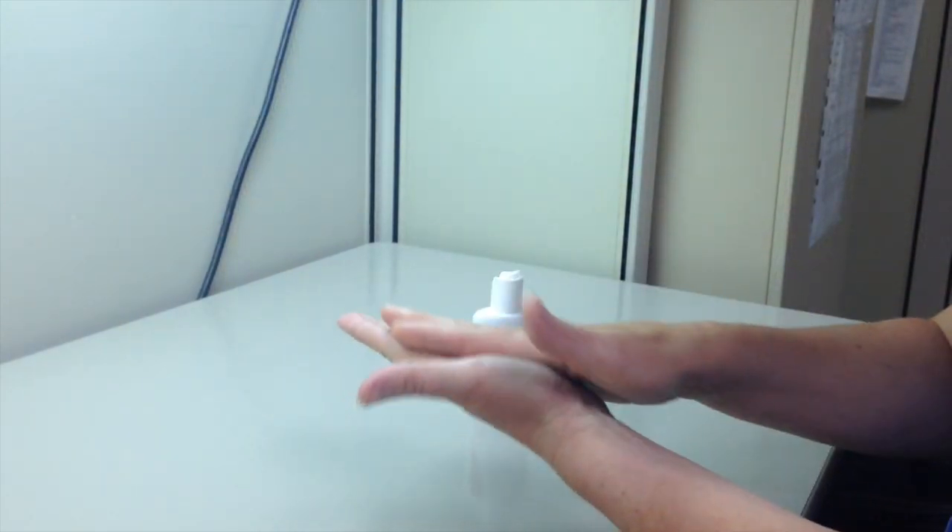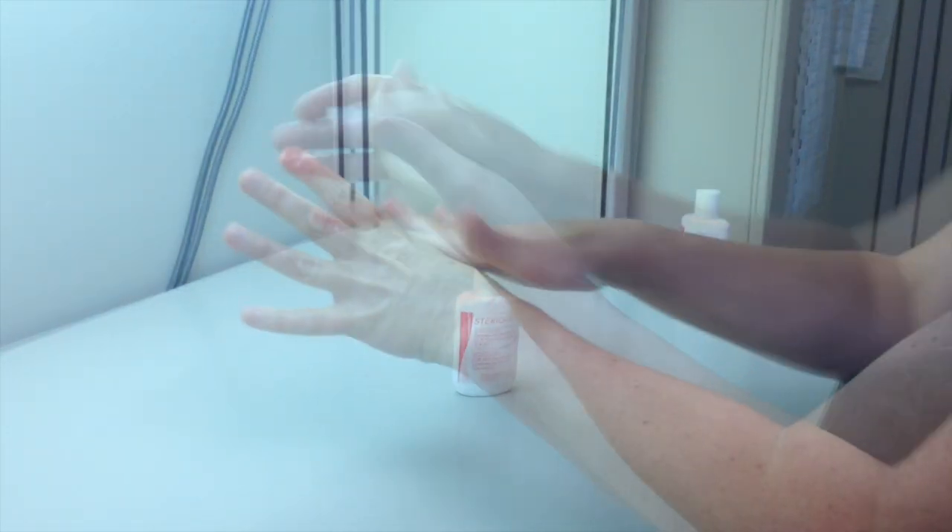In this video, we will prepare a medication from a vial for administration using a syringe pump. Wash your hands.